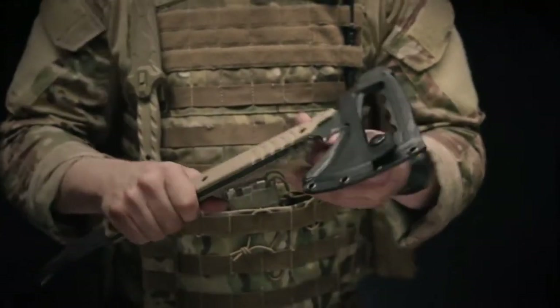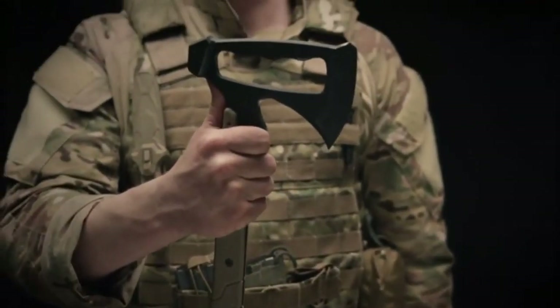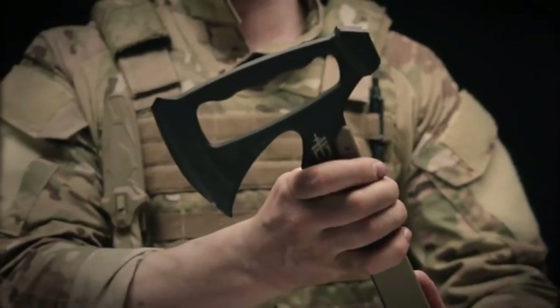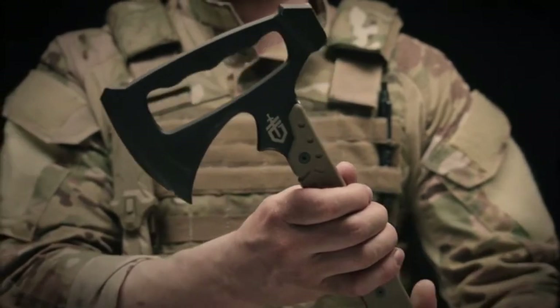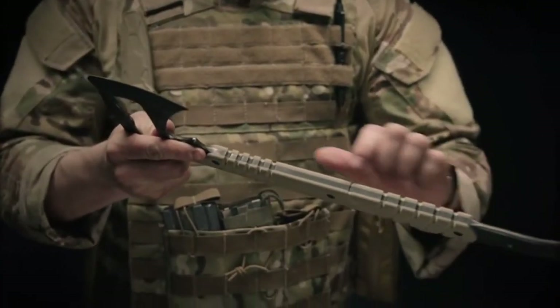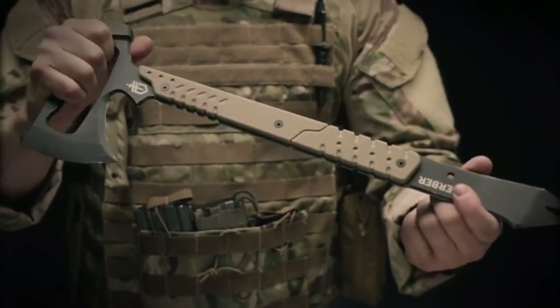On the opposing side, you remove a button here and can quickly and easily eject that kydex sheath from the tomahawk. This exposes a large blade with a point on the bottom. This is great for hacking through ropes, twine, anything else in a hurry. It also has two G10 handles along both sides, giving the user maximum control and confidence during swings or during prying.